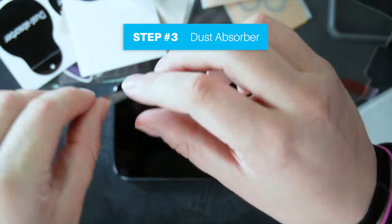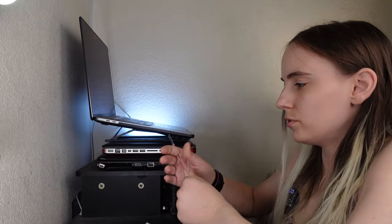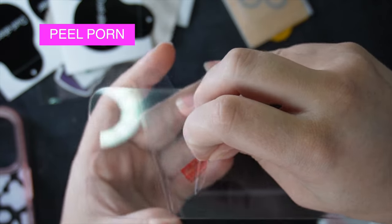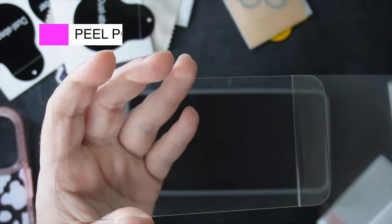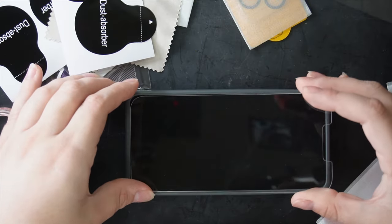Dust absorber — dust absorber check! Okay, okay, I'm nervous.